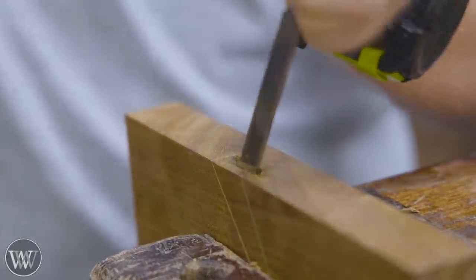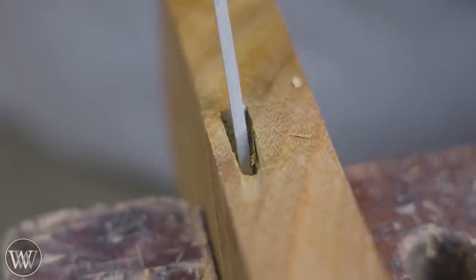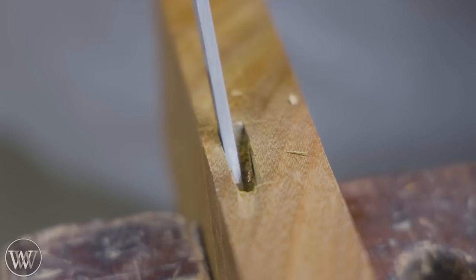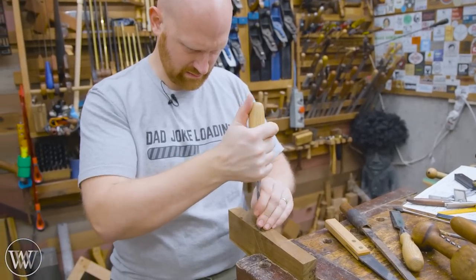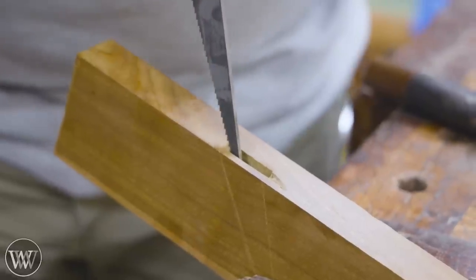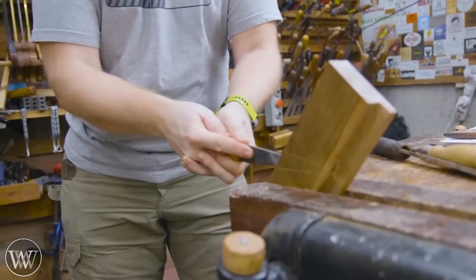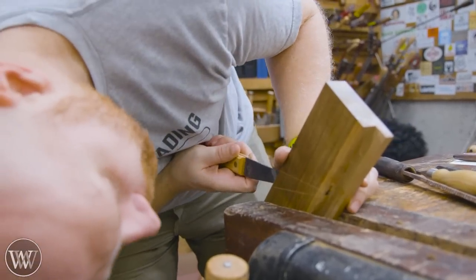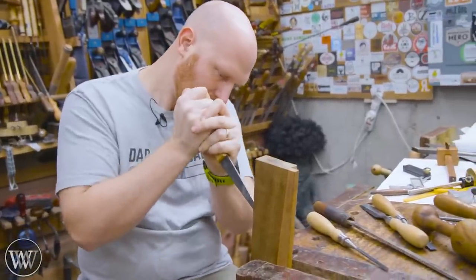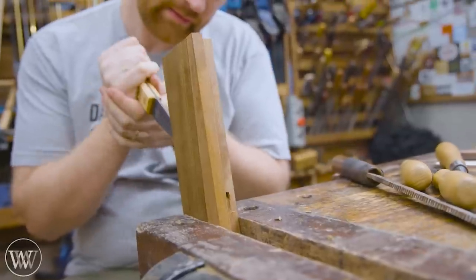Once we've bored out most of the material, we start working with the chisel. There's a wedge shape in the middle that needs to be removed, so I'm using 3/16ths, a quarter inch, and a half inch chisel, going back and forth. Basically you have a rectangular box at the top and a rectangular box at the bottom, and you play connect the dots from each of the corners. Here I'm using a 1/8th inch plane maker's float.